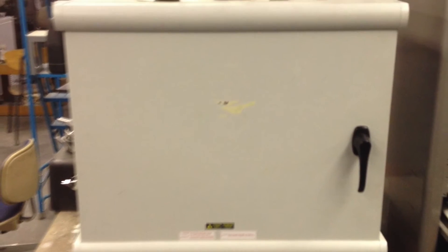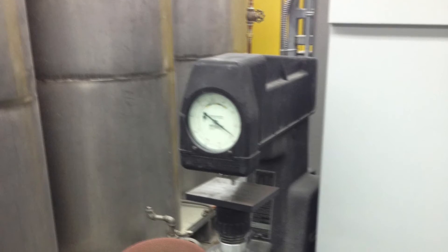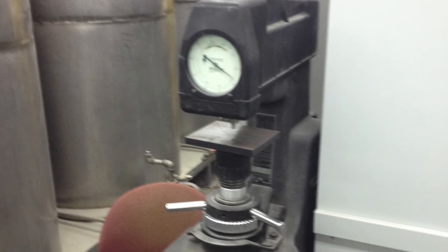After quenching, we put it in a tempering oven at 300 degrees for 3 hours. With the heat treatment completed, we proceeded to perform a Rockwell hardness test using the Rockwell C scale.